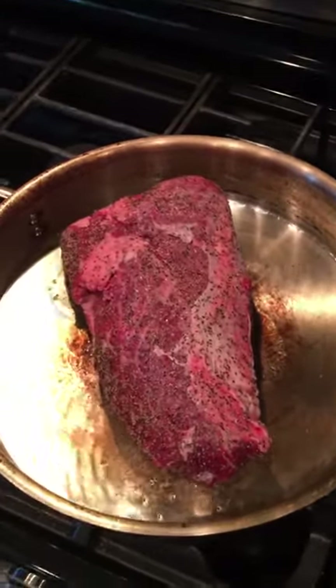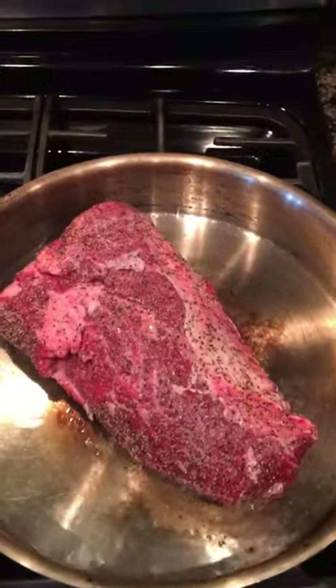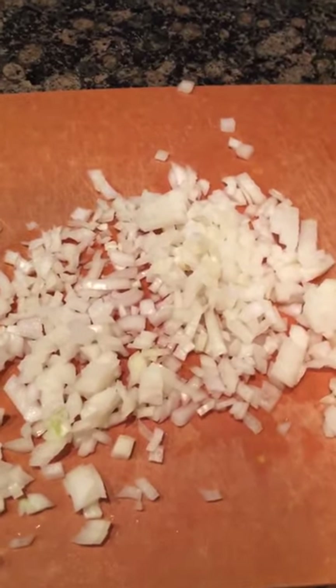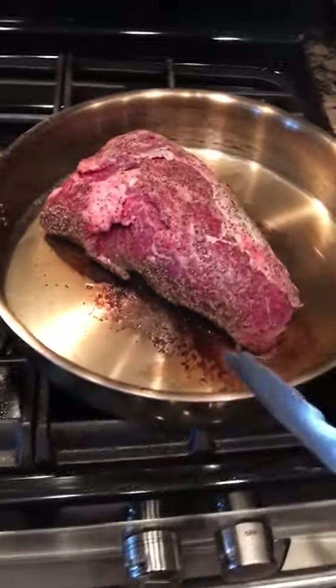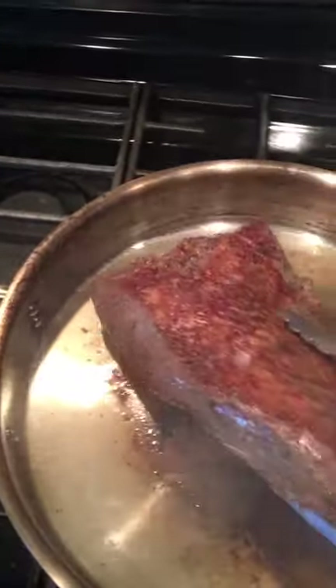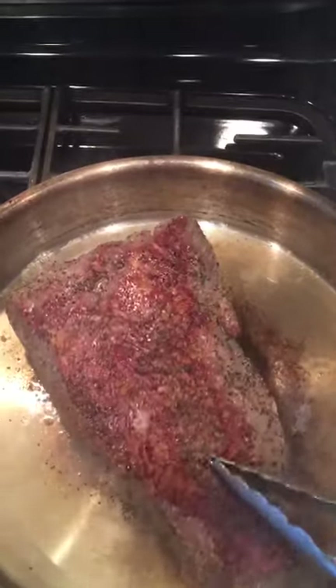Meanwhile while that is searing, we're gonna chop this onion right here. All right guys, 10 minutes up — let's go ahead and flip her. Look at that nice browning right there.